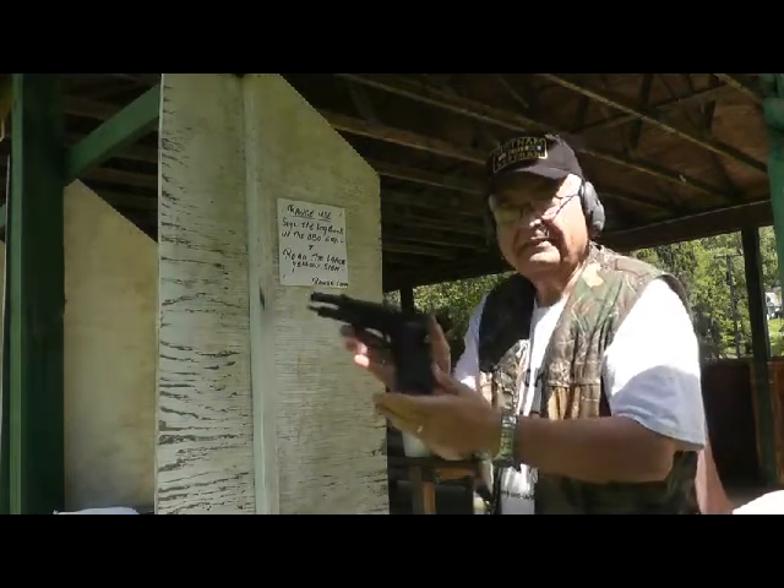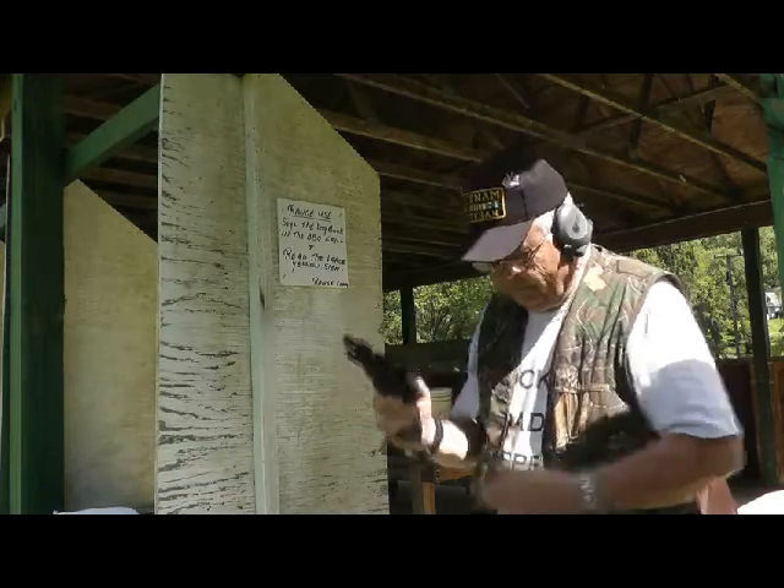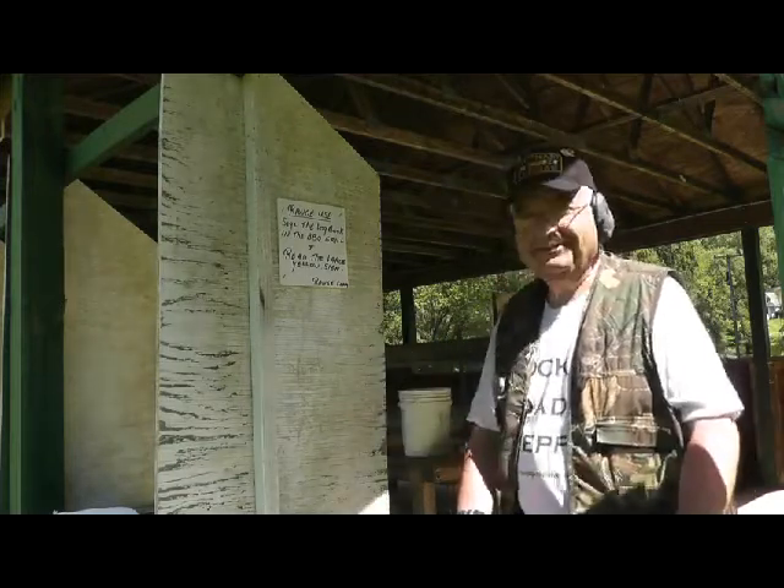The Beretta 92FS — terrific, not so little, big gun.